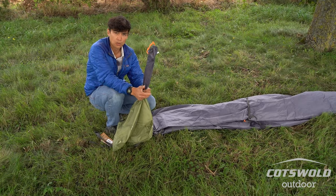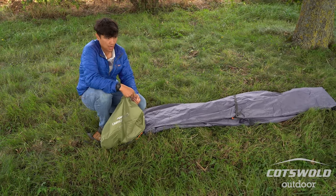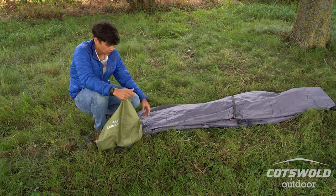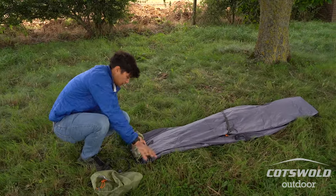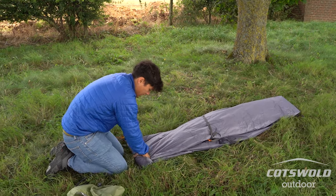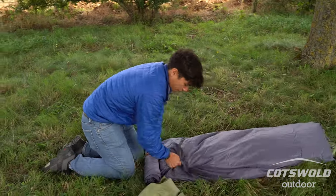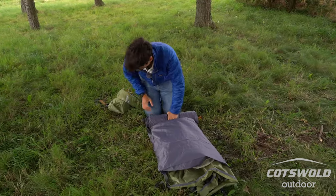If you want to roll it with your poles in the middle you can — it helps with rolling and adds a bit of pressure. But if you're backpacking, sometimes a tubular shape isn't ideal; you might want a totally different shape depending on how you've packed your bag. You can fold it however you like. As I'm rolling I just try to give it a bit of a wipe so I'm not trapping any grass, bugs, or dirt.